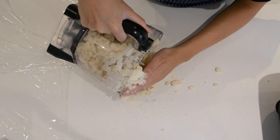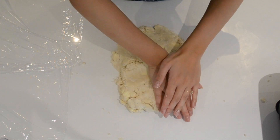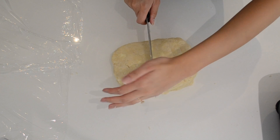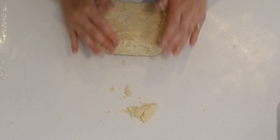Now we can turn it over onto our work surface and give it a little knead so that it all comes together into one smooth dough. But make sure you don't over-knead it, because that risks getting rid of the layers and the flakiness. Once you're done, we're just going to wrap it in some plastic wrap. You can see there are a few pockets of butter here and there — that's when you know you've done it right.